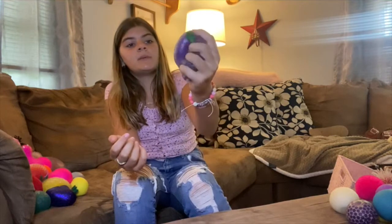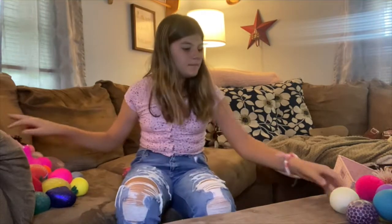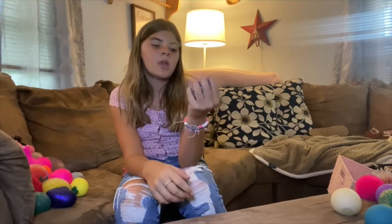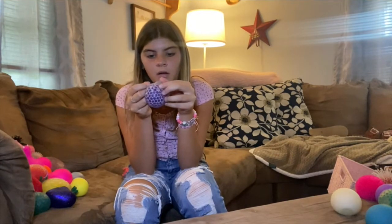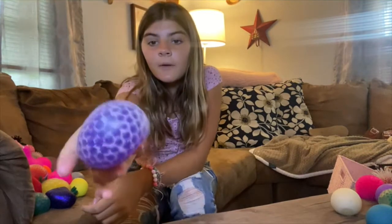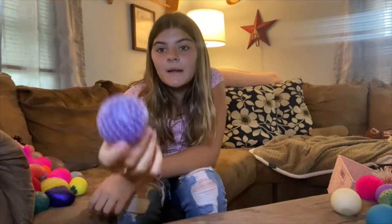I have this grape stress ball. I love this — the Orbeez are like tiny so it's really nice. I have another one — it kind of reminds me of like a boba, but it's a bubble one. It's about to pop. I'm going to pop this after the video. But this is another boba one.